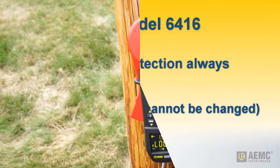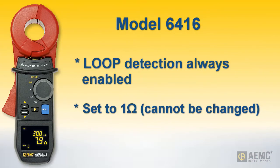On the model 6416, loop detection is always enabled, with a preset threshold of 1 ohm.